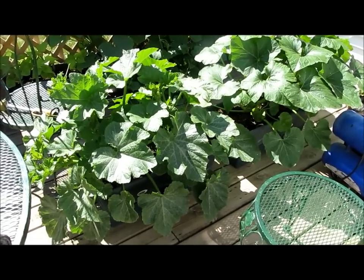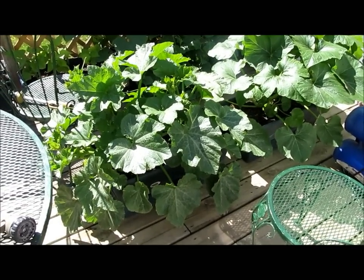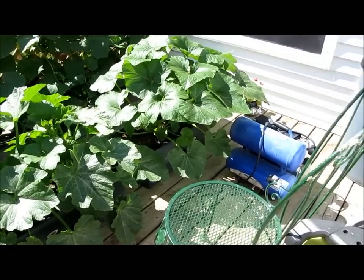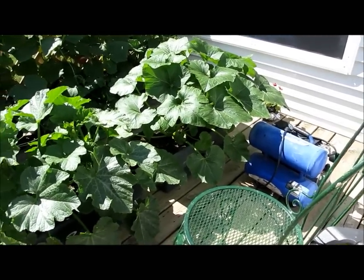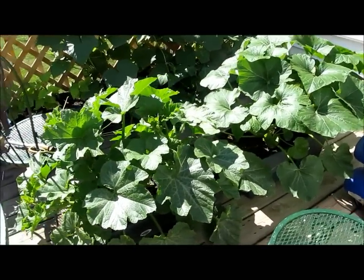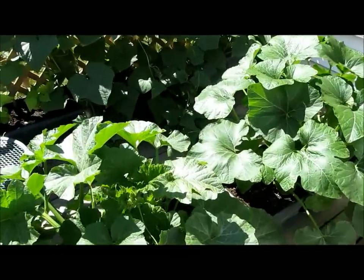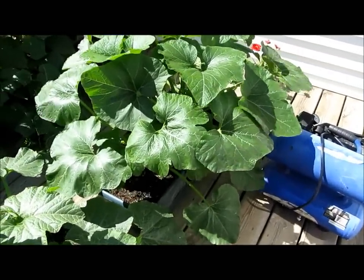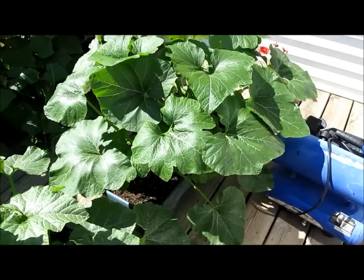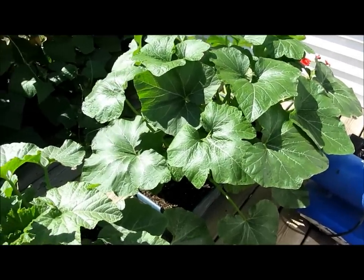I thought I'd show some of my container gardening. These here are squashes. I can hardly believe how they're growing. I'm trying this on my deck — I've seen container gardening on YouTube so many times, and this is more than I even hoped for.